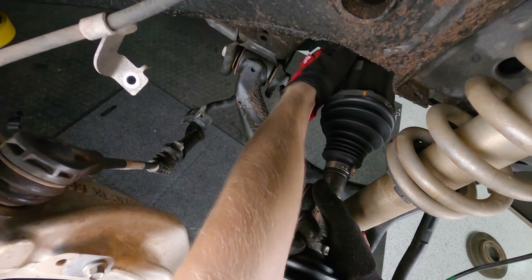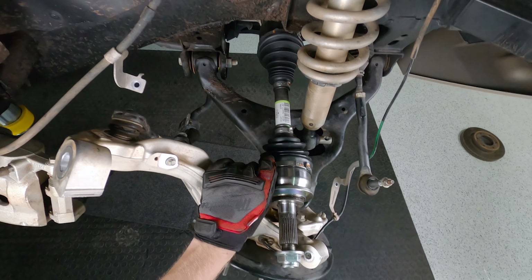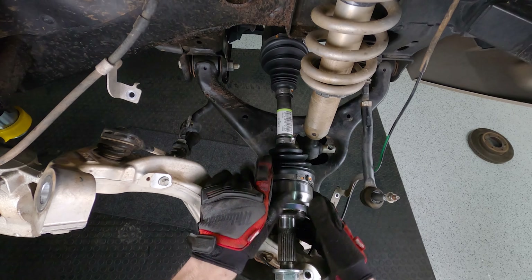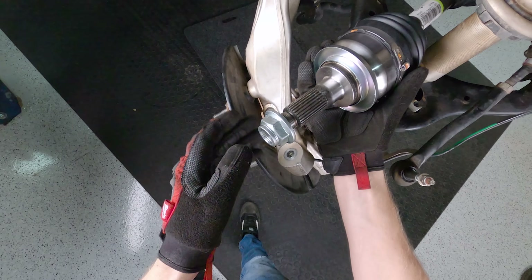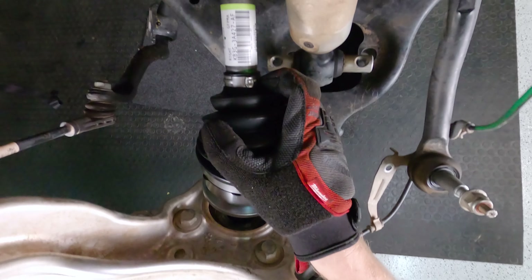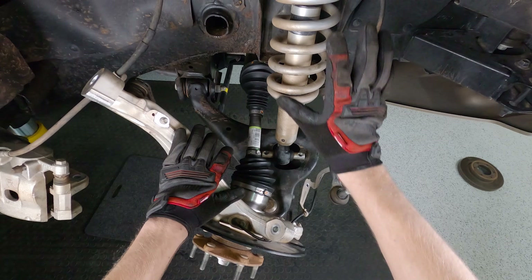Now you can see we've got that sway bar disconnected - it's just hanging down. Next up we need to take this caliper off for the brake and then pull the rotor off. There are just two big bolts in the rear that you want to undo - those are an 18 as well. Once you've got your caliper tied up out of the way, make sure there's some play in the line and it's not stretching or cracking those lines. With that clear, let's pull the rotor off. Now we're getting pretty bare bones.